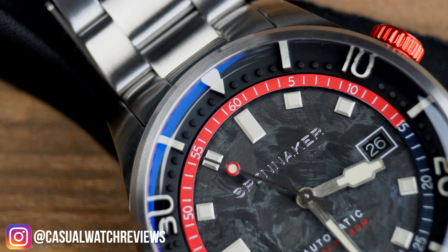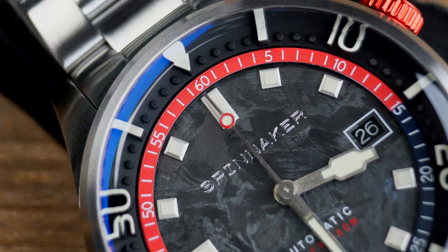Hi everyone, welcome back to the Casual Watch Review channel. This week we are reviewing another Spinnaker watch. They're still sending them in these weird boxes that look like there might be some sports clone in there, but I promise you the watch is well worth a look.